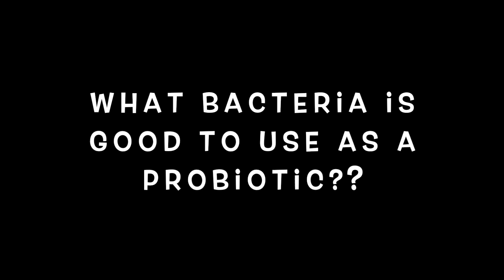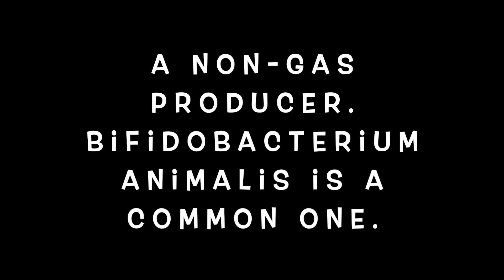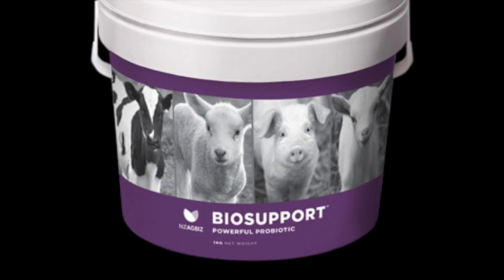Another common question: if we don't use acidophilus yoghurt as a probiotic at the time of feeding — as in putting a dollop in the bottle and feeding it straight away — what should we be using as a probiotic? There are safe, non-gas-producing bacteria probiotics out there. The one I personally reach for is called Bifidobacterium animalis — that's the species of bacteria.